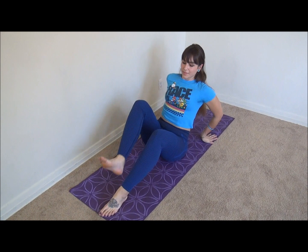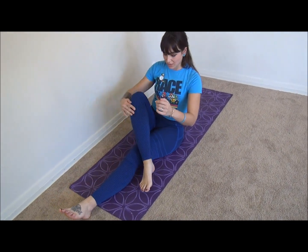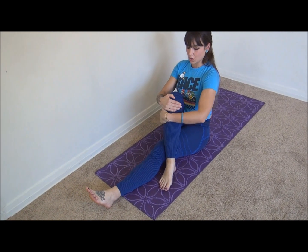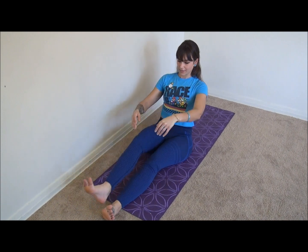Back straight, guys. If this is a little bit hard, even if you have your leg a little bit straight, you could always just cross one leg over the other and pull your leg across your chest. Have your back really straight and you're really going to feel the pull right here in the leg. Alright, let's switch legs — make sure you breathe.